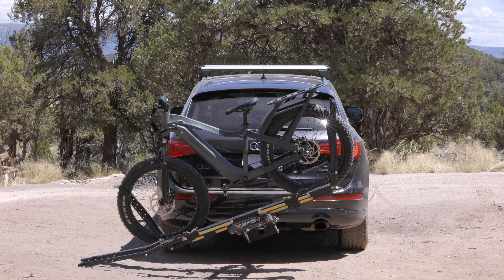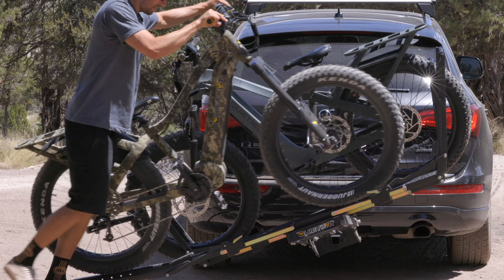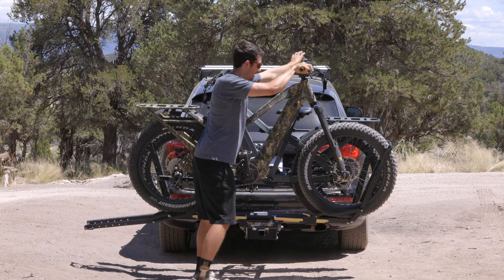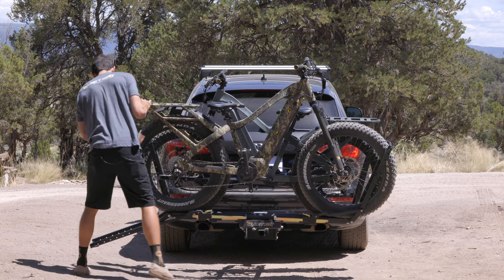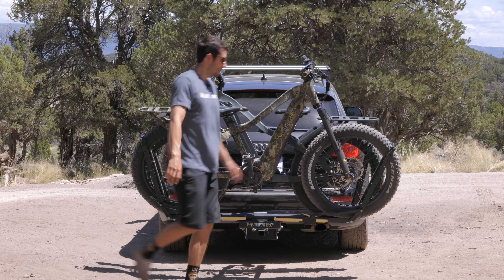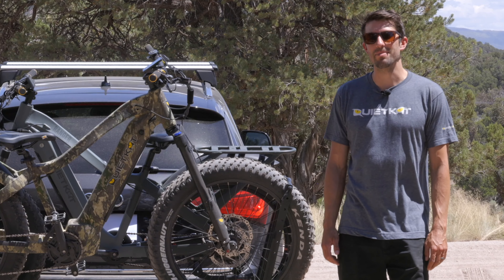Grab your second bike and again rolling up the arm onto the tray, capture the front tire, push until you hear the click, center the tire, and then cinch both arms down. And that's how simple it is to load some e-bikes.